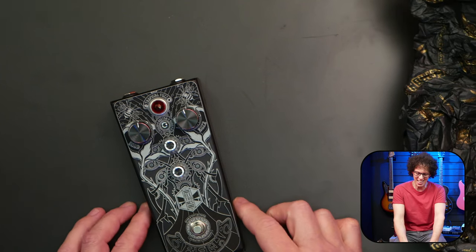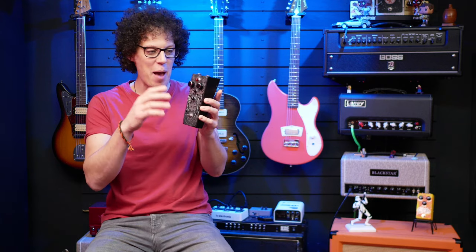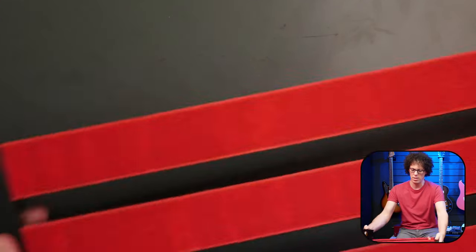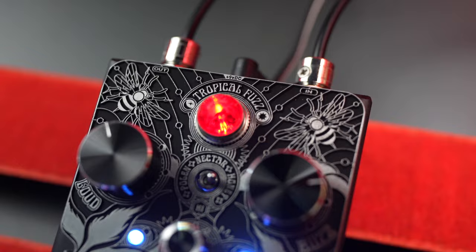Beatronics, how dare you — look at that. That is a pedal. Beatronics do this face plate thing that just looks absolutely phenomenal. I've put it against a red background on the Metro 20 from PedalTrain so you can see the contrast. Wow.